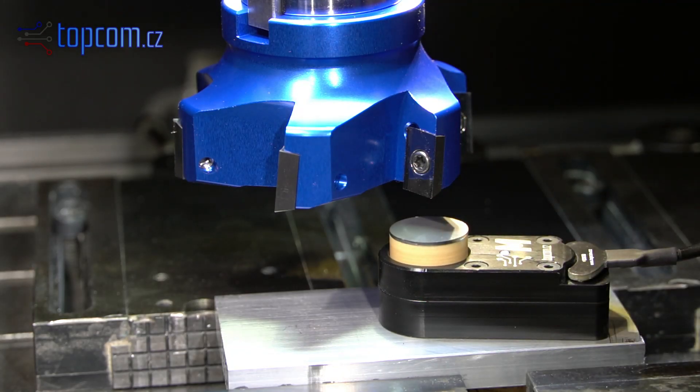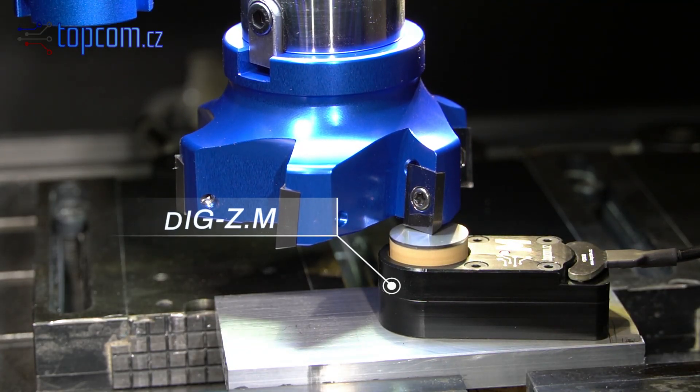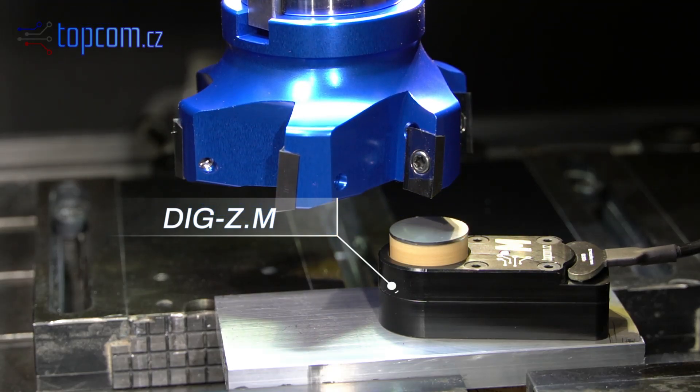Large tools, such as a flywheel cutter, can be measured using the manual tool setter. Now we are ready to start machining.